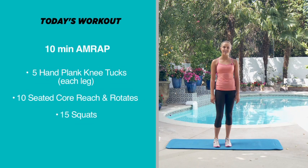Hey guys, it's Alex and today we're doing a 10 minute AMRAP workout. For each round we're gonna do five hand plank knee tucks, then ten seated core reach and rotates, and then 15 squats.